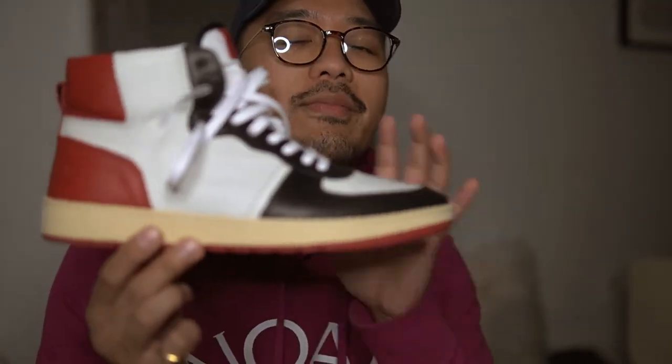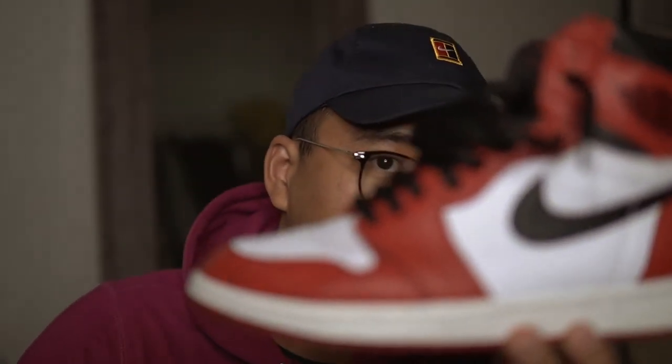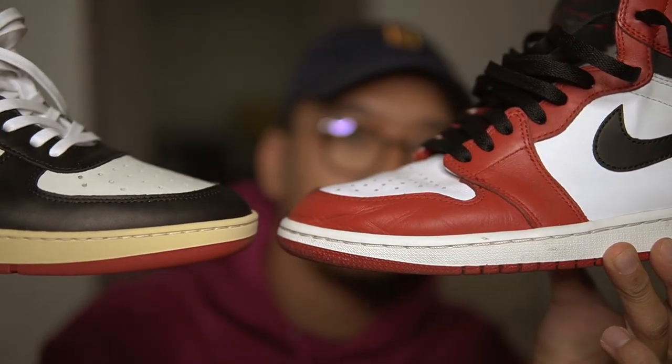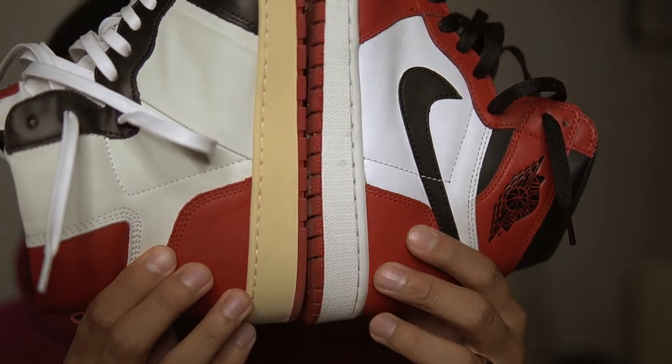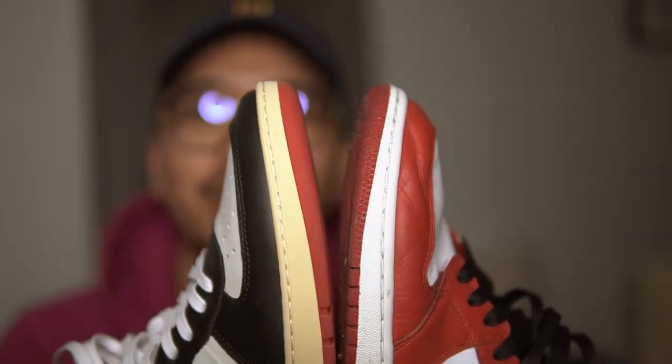I do want to really speak on the quality and the experience. I tried them on and they fit perfectly. I'm a size 10, I got a size 10. Now that it's winter here in Toronto, I can start wearing these and I'm going to put out a video for sure. I've been wearing these Chicagos kind of heavily lately — but look at that shape, look at how everything aligns in the sneaker.